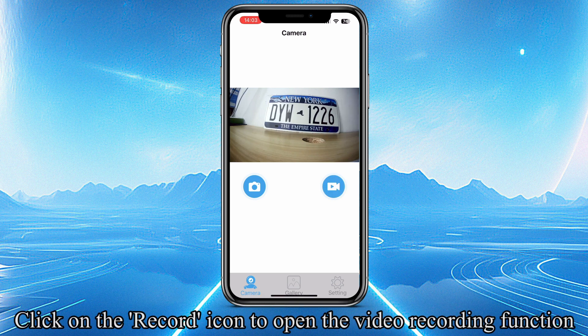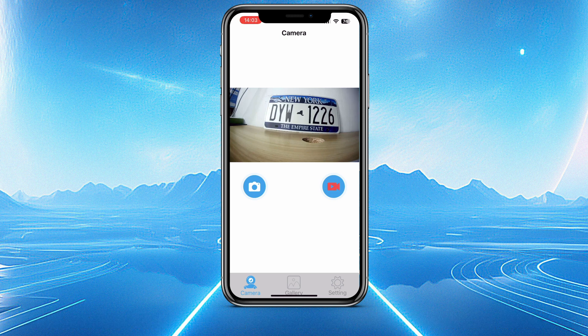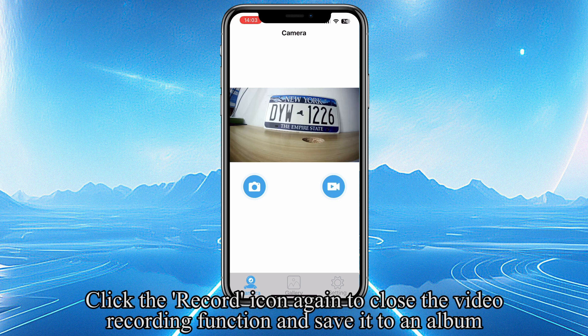Click on the Record icon to open the Video Recording function. Click the Record icon again to close the Video Recording function and save it to an album.